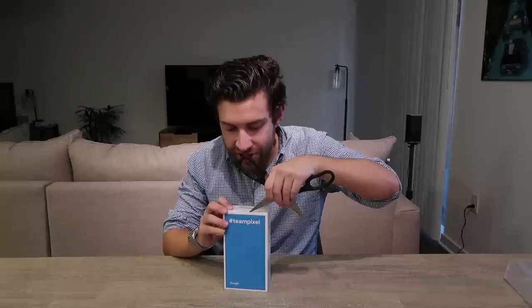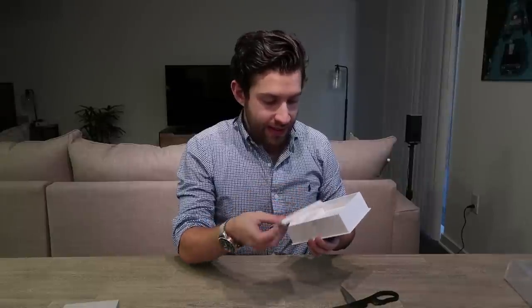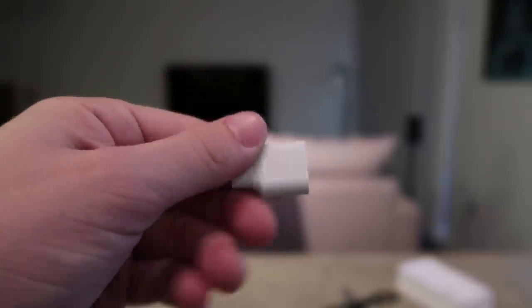Let's open up this Pixel XL 2 — very gently break the seal. There it is! Lifting this up we have instruction manuals and a USB-C adapter — small on one side, big on the other — for transferring from an iPhone to the Pixel.